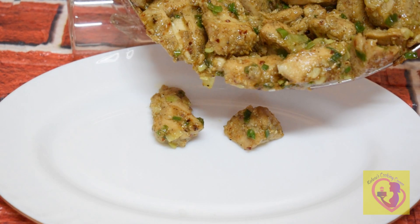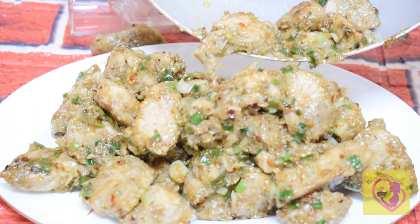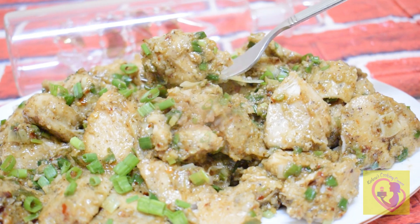Hello, welcome to Kuliso's Cooking Corner. This is the starter item and this is a side dish. This is a butter garlic chicken.